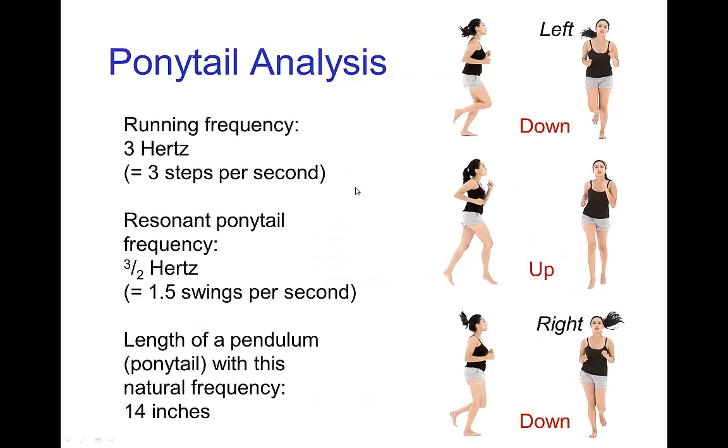If we do an analysis, we find that this parametric resonance occurs at a frequency of swinging for the pendulum that is half the running frequency. So if the runner takes three steps per second, then the ponytail will do one and a half swings per second. It may be easier to see in this picture where the runner is in the down position and the ponytail is on the left. Then the runner is in the up position and the ponytail is in the center. And when the runner is in the down position again — so she's done one full step — the ponytail is on the opposite side, on the right. So one full up and down cycle of the body, which is one step, the ponytail does half a cycle going left to right. On the following step, the ponytail swings right and then back to left.